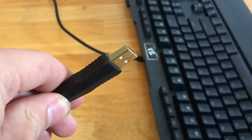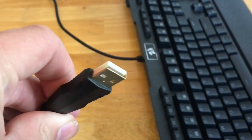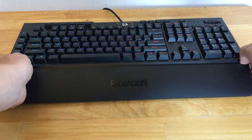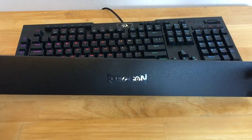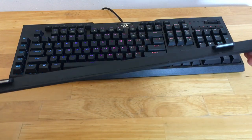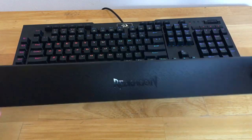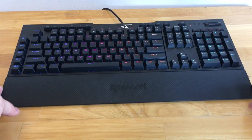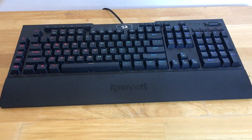It uses one USB to power this keyboard, and it's also gold plated. Another unique feature about this keyboard is the detachable wrist rest. It uses magnets to hold it on the keyboard, so if you want to take it off, just give it a pull. And if you want it back, just snap it back on. I love this because you don't have to unscrew anything to take it off.